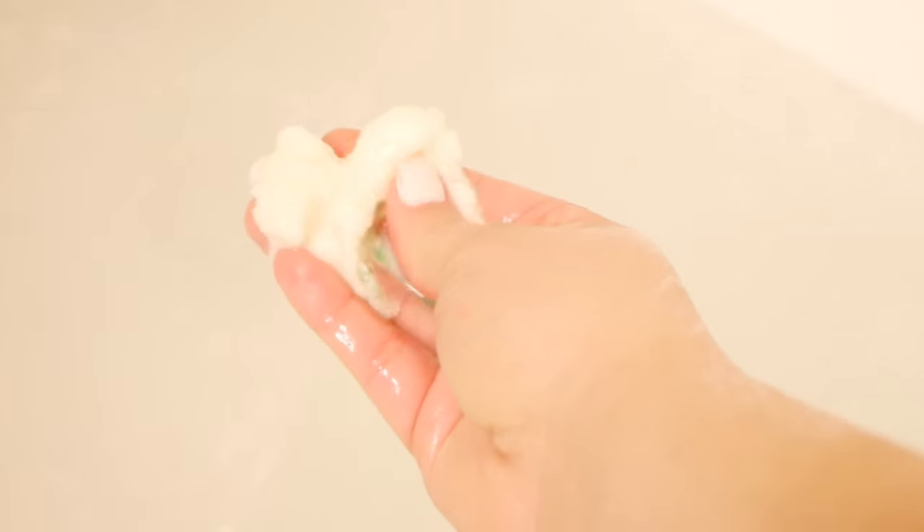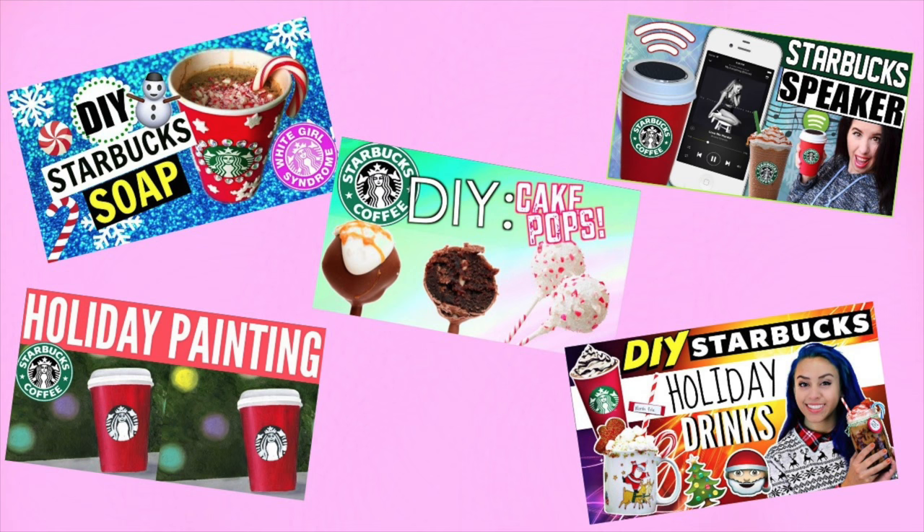Hey girl, hey! Welcome back everybody. Today I want to show you guys how to make a Starbucks bath bomb. I have been wanting to do this video for months now, so I'm really excited to share it with you guys. I really hope you enjoy. This is also a huge Starbucks collaboration with some of my awesome friends here on YouTube.